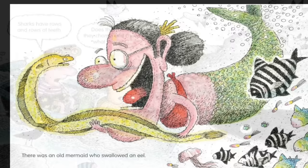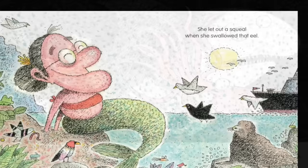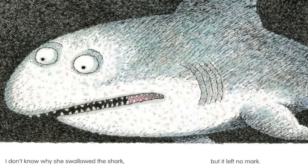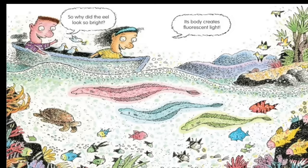There was an old mermaid who swallowed an eel. She let out a squeal when she swallowed that eel. She swallowed the eel to brighten the fish, the fish to dance with the squid, the squid to float with the shark. I don't know why she swallowed the shark, but it left no mark. So why did the eel look so bright? Its body creates fluorescent light.